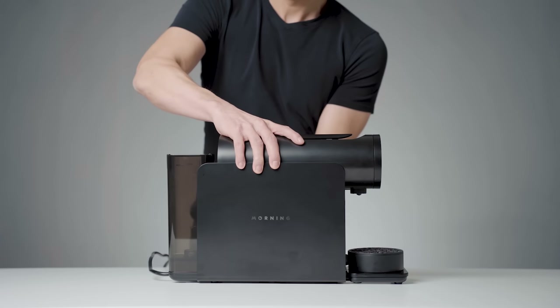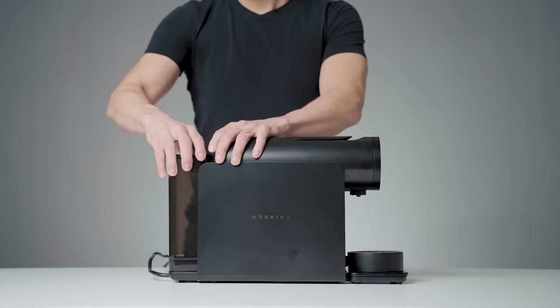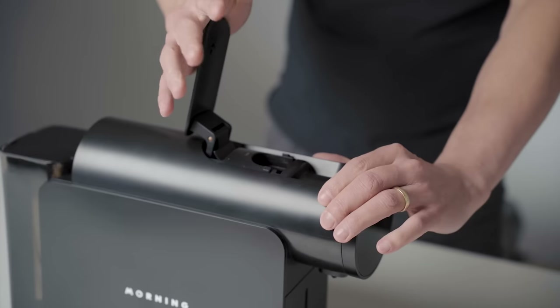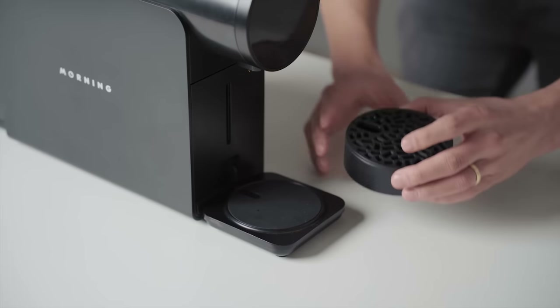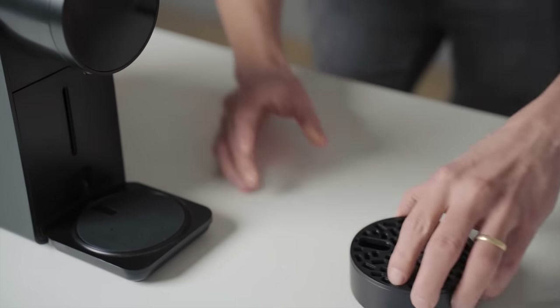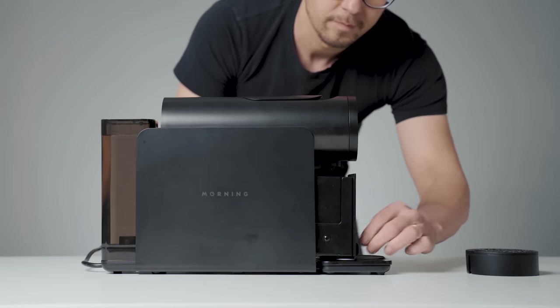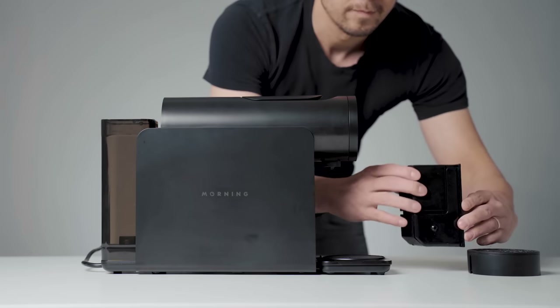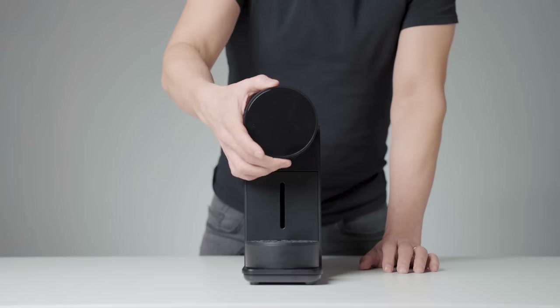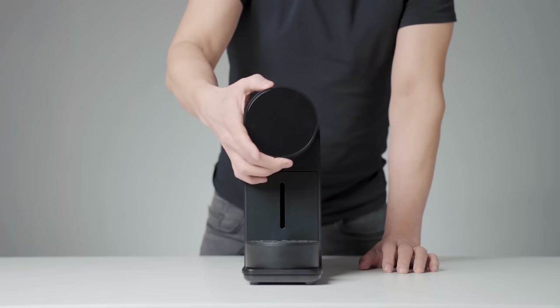Now let's look at the parts. There is a water tank with a lid for 850 milliliters of water. There's a capsule slot with a lever. There's a scale, drip tray, and drip tray cover. There is also a silicone tray for the scale. Used capsule container for 8 to 10 capsules with a drip base below the container. Dial control and OLED screen, which we will show you later when making coffee.